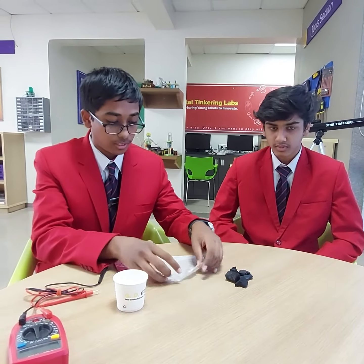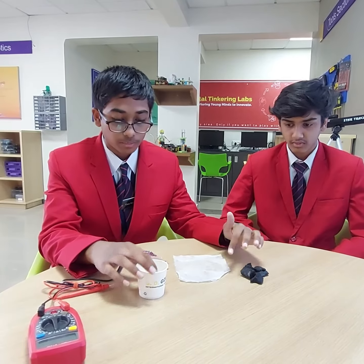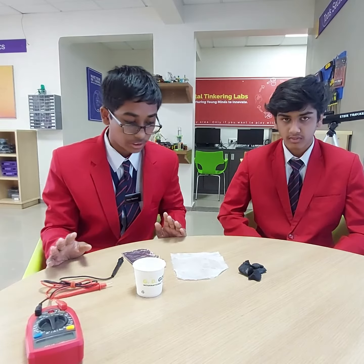To start with it, first we have to take a tissue paper — I have already made it wet. Then we have to sprinkle some salt and then finally some water droplets. Just make sure that it is not too much wet or neither too much dry.